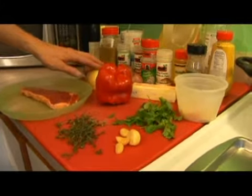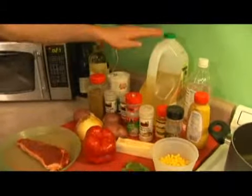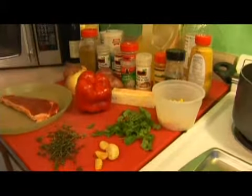You're going to need some onion, some garlic, some cumin for our corn, and then some oil, some white vinegar, Dijon mustard, some butter, and a red pepper.